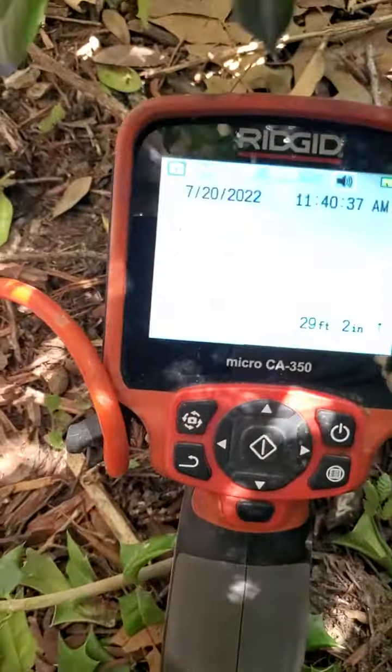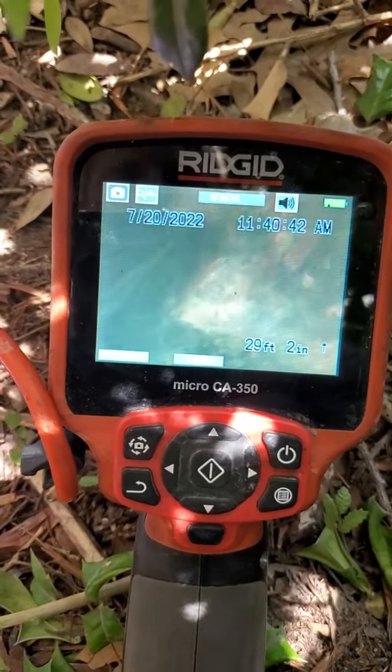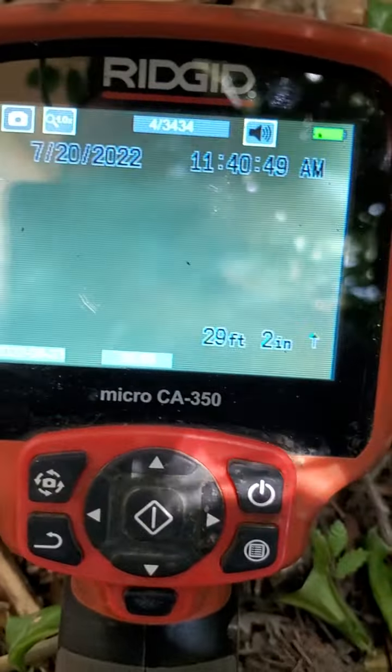That is as far as we can go with the camera. As you can see, that is after the hall bathroom toilet is flushed.